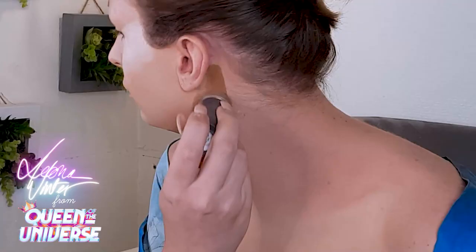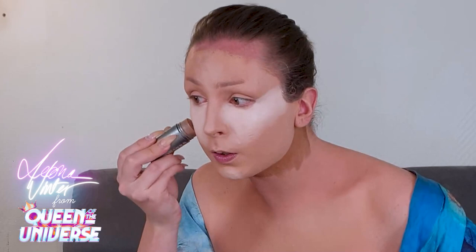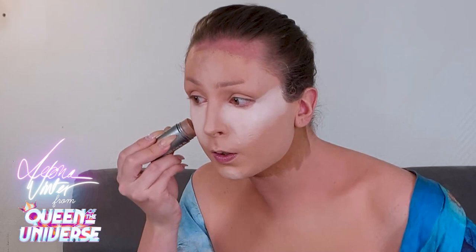As you can see, I'm making a really big contour for my chin, because my bone structure is not very prominent. To create a bigger chin I need to do a big contour.